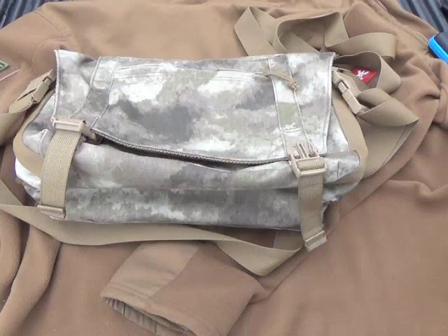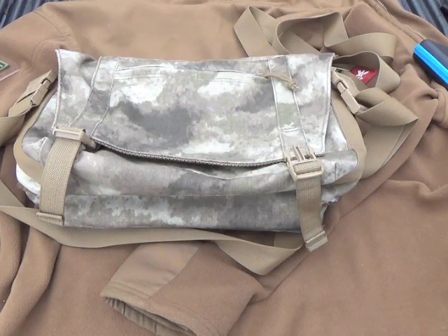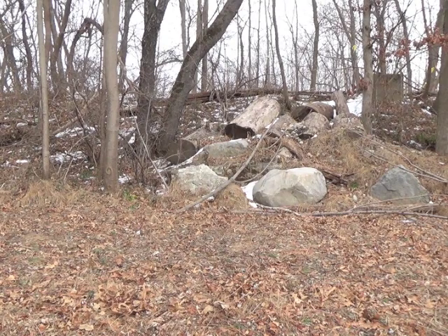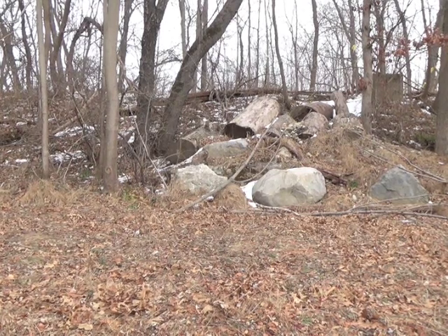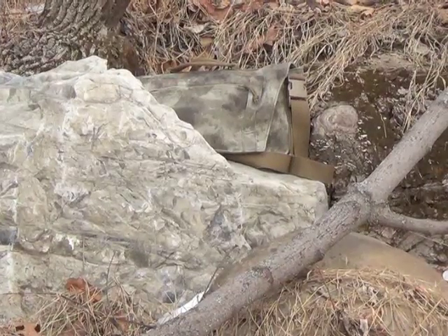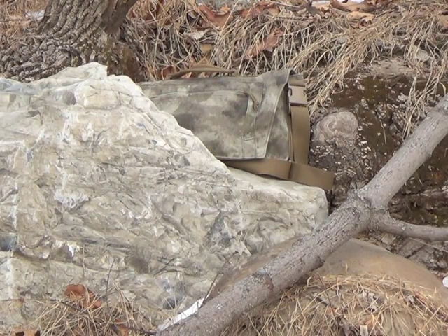Alright guys, thanks for watching, I really appreciate it. Thanks again to T. for letting me have the bag. Y'all take care. Now, you might be asking yourself, how well does the camo hide if you were carrying this bag out in the woods? Not too bad - can you guys see it there? Let's look a little closer. Granted, this is late December in the eastern woods, so everything's dead around here. But there you go.